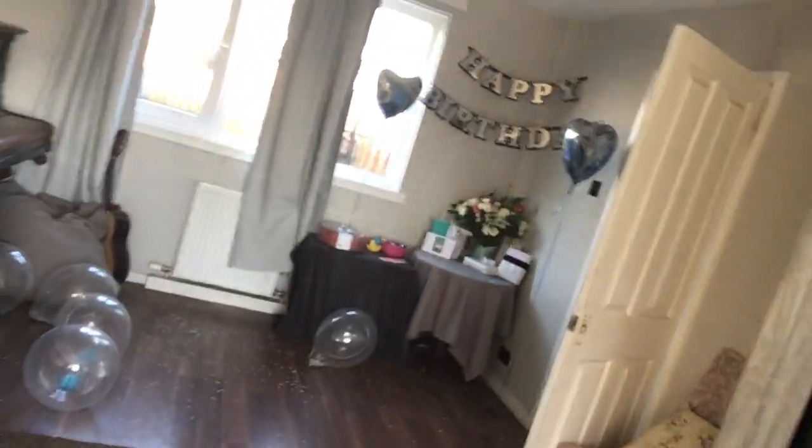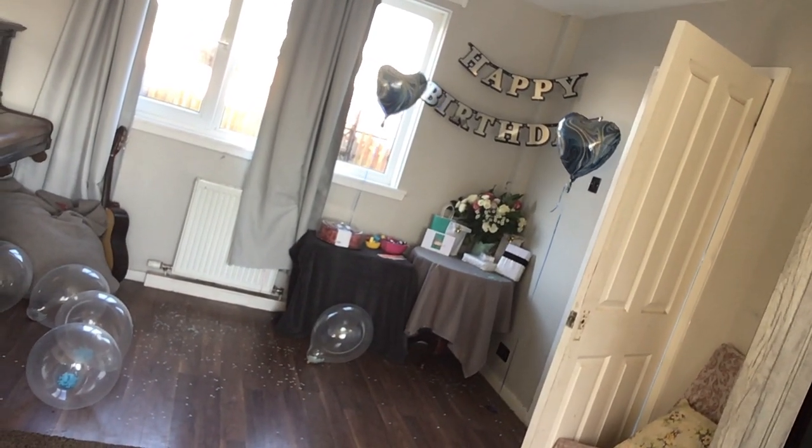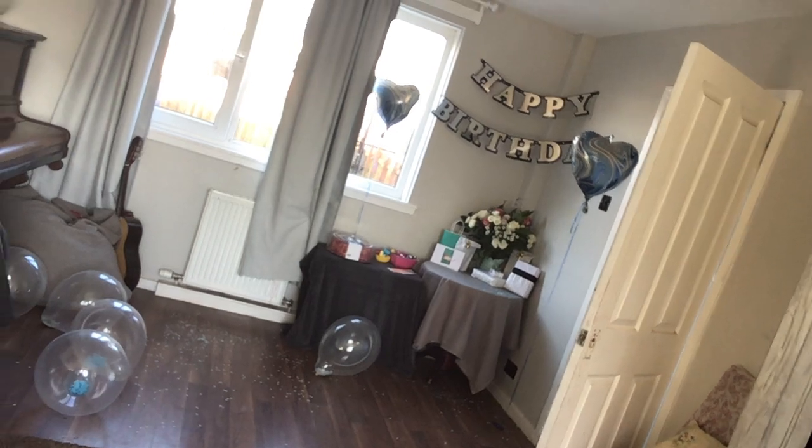Good morning, it's the 27th of March. 18 years ago today my daughter Erin was born. There's a little set up there for when she wakes up — Lily and myself set that up last night — and there's confetti all over the shop. Those balloons are weird anyway, and that was what happened last night up until 3am.